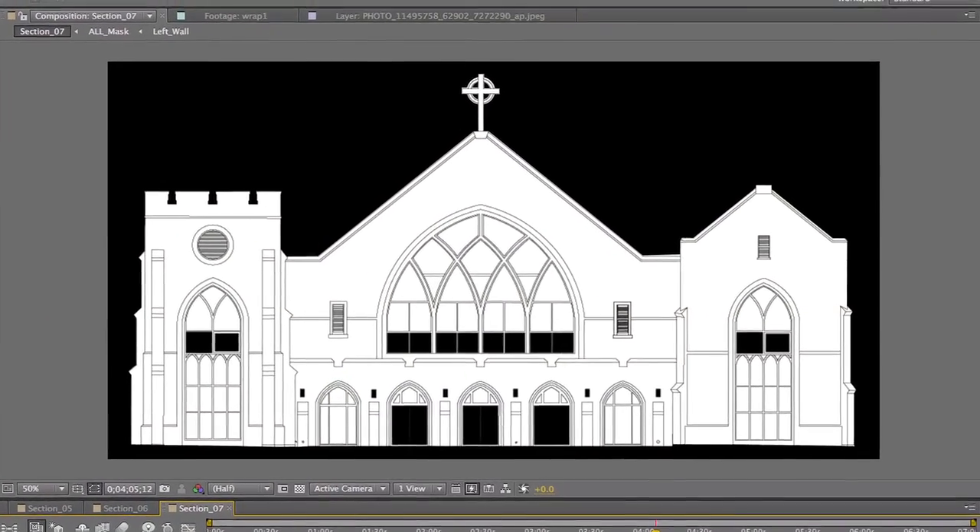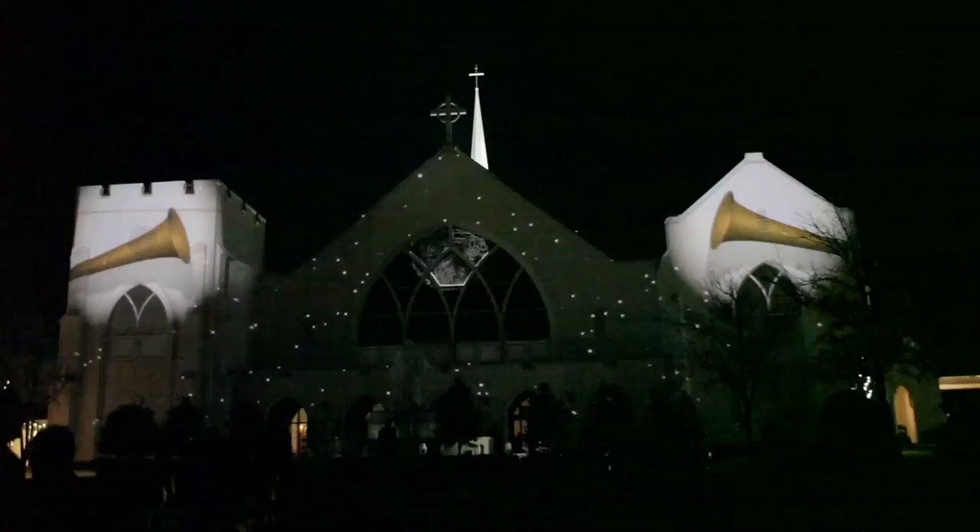I met with him along with Tim from White's Chapel, who created an incredible music piece to go along with this, and I couldn't have asked for a better piece of music to animate to.